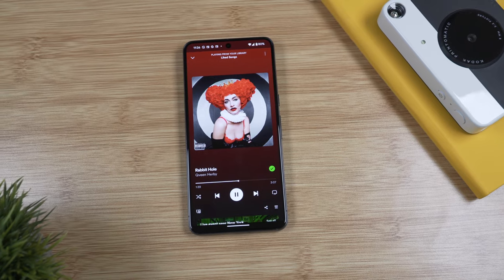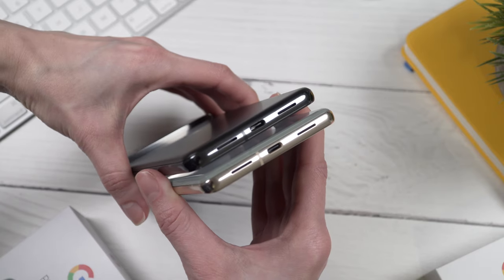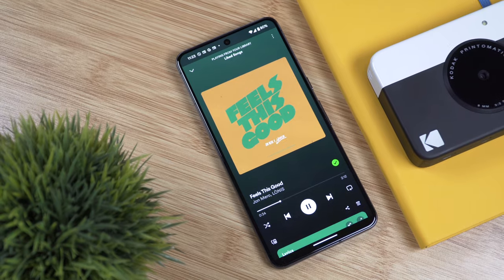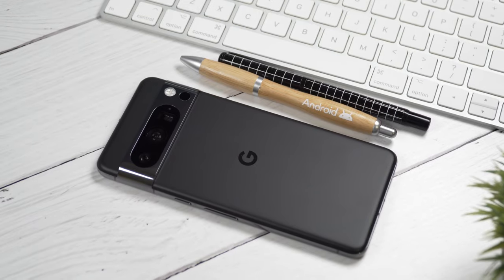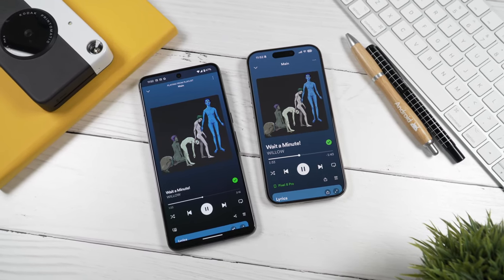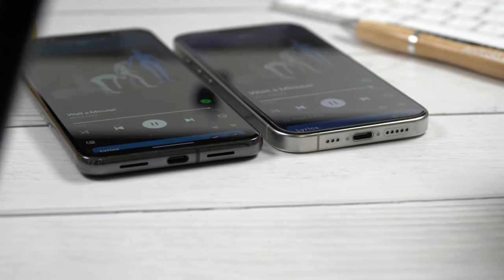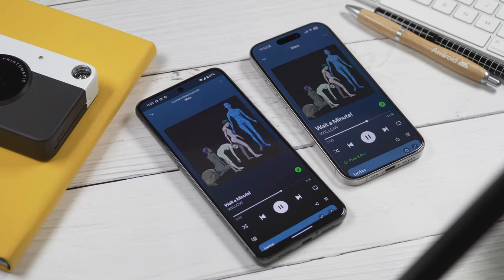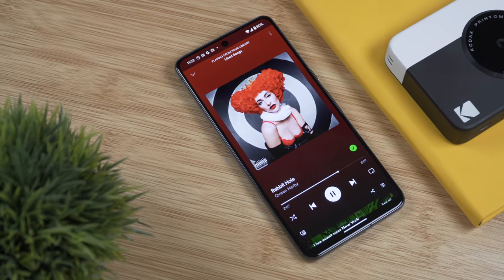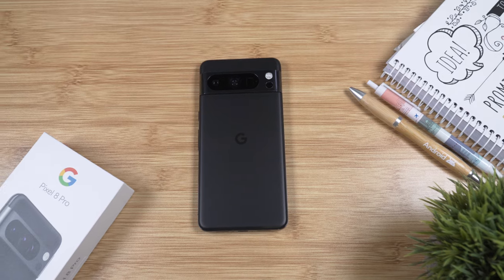Now let's talk about the speakers. We have stereo speakers that look and sound pretty much the same as on the Pixel 7 Pro — they're quite loud, but honestly these speakers are not my favorite. I like the audio quality on my iPhone 15 Pro much better. The sound from the Pixel 8 Pro seems a little hollow compared to the iPhone, and there's too much high frequency and not enough bass — but they're not bad, just not the best.